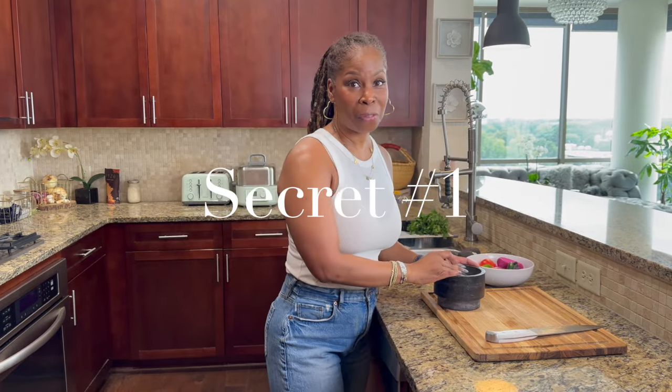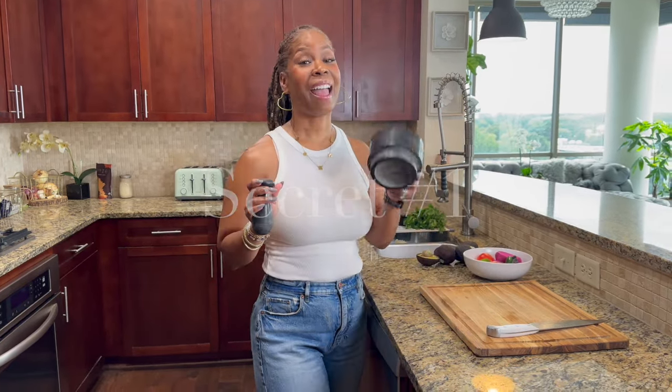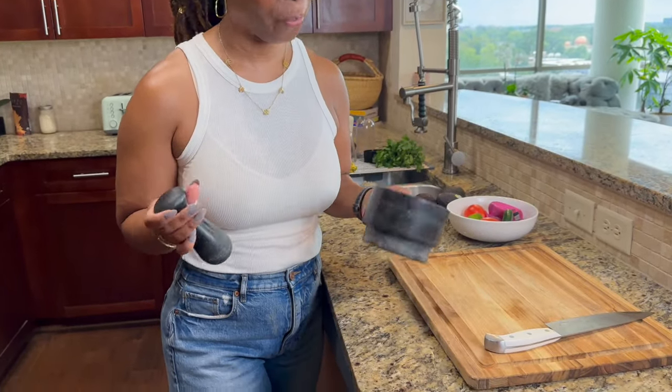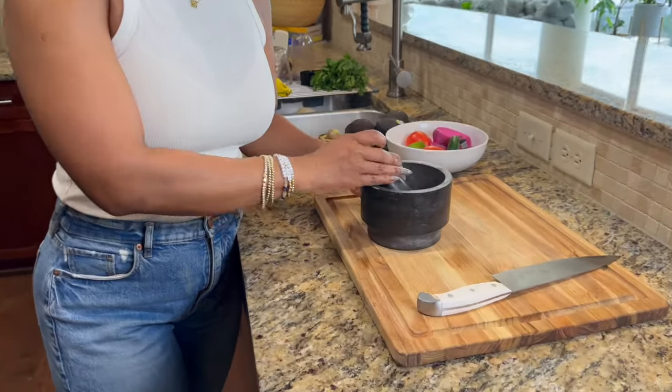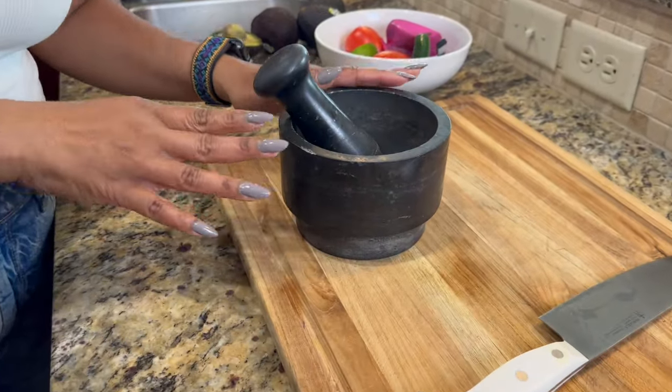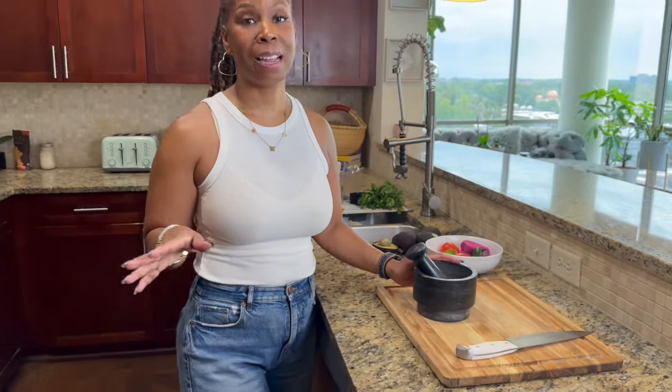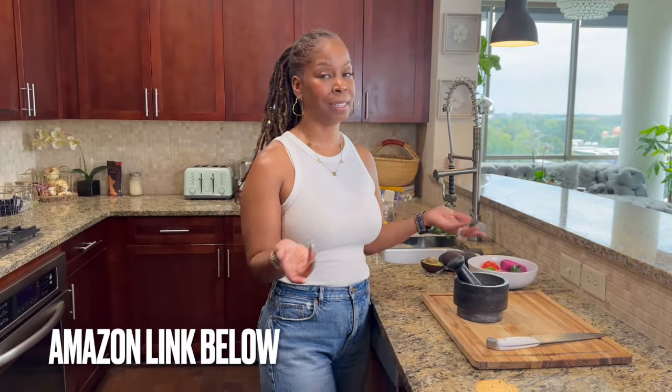Alright, first of all, you need a pestle and a mortar. You have to — this is what brings out the flavor. This set I actually got at Ikea. However, I do have it on my Amazon storefront. I'll leave the link because it might be easier for some of you guys to purchase it on Amazon than to get to Ikea. But let's get started.